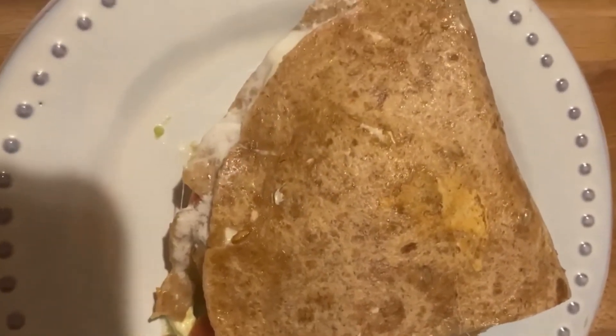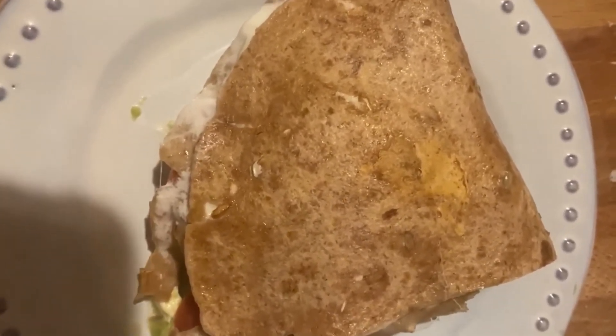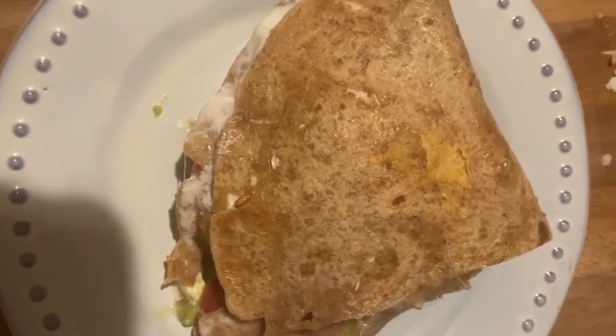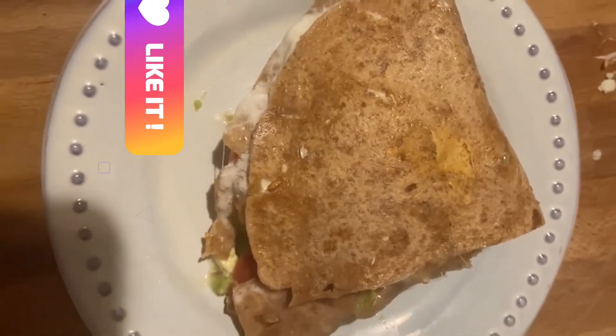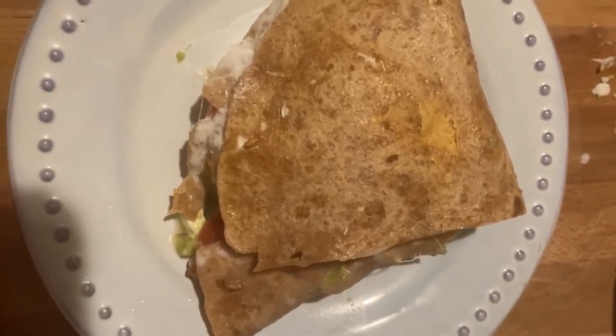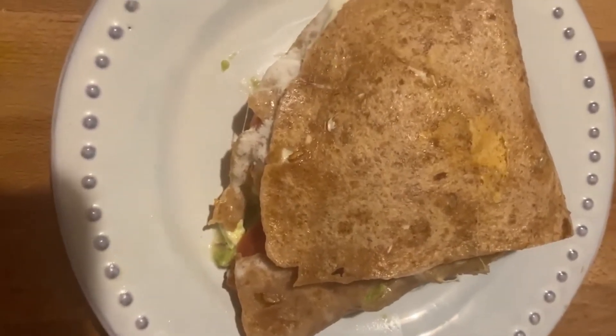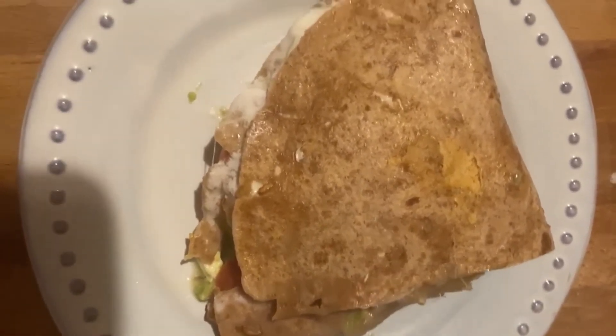Contiene carbohidratos a través de la tortilla, y tiene las grasas, la proteína, la vitamina C, vitamina A — todas las vitaminas que contiene lo que le hemos echado. Espero que te guste, que lo puedas hacer y disfrutar en casa. Yo ahora voy a degustar este que se ve muy bueno.